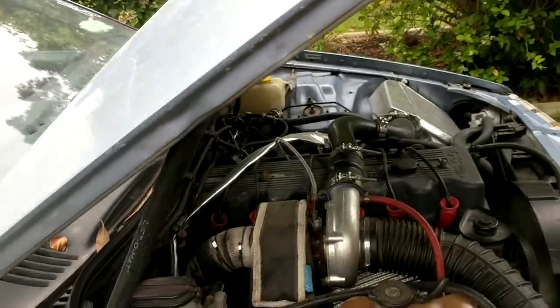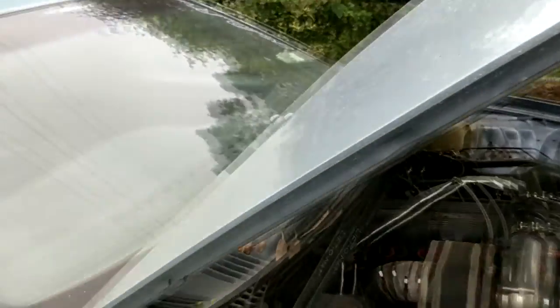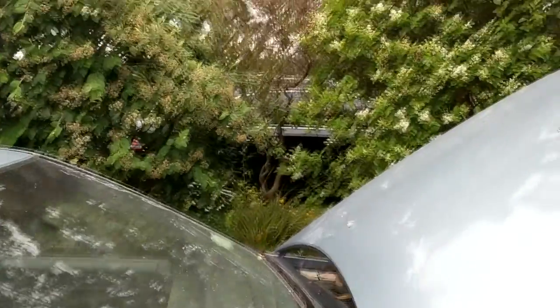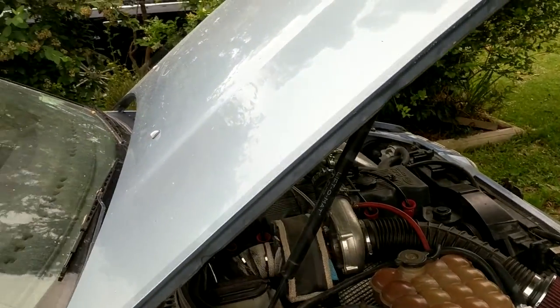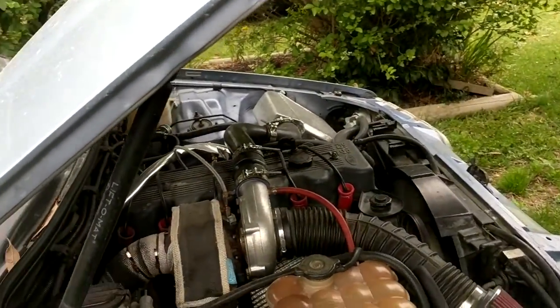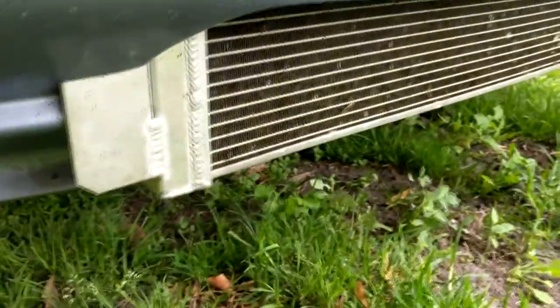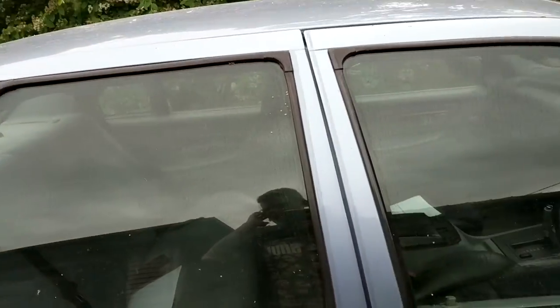Turbo has to come off for the roadworthy. Intercooler is going to go. I should be able to leave the injectors in, leave the fuel pump in, leave the J-chip in. Turbo's got to go, joint heat exchanger has to go. I do want to put a new factory front bar on. I've got to decide what I'm going to do with the intercooler setup in the future.